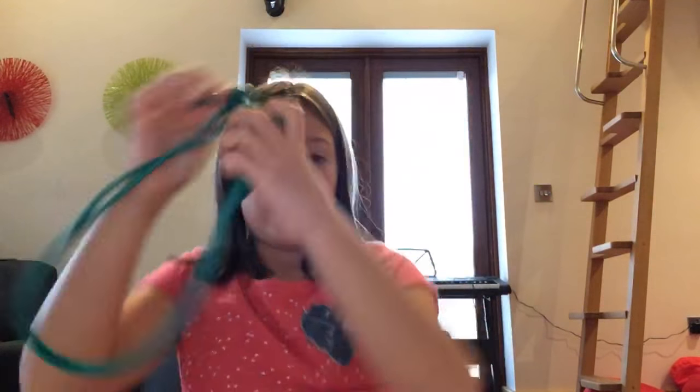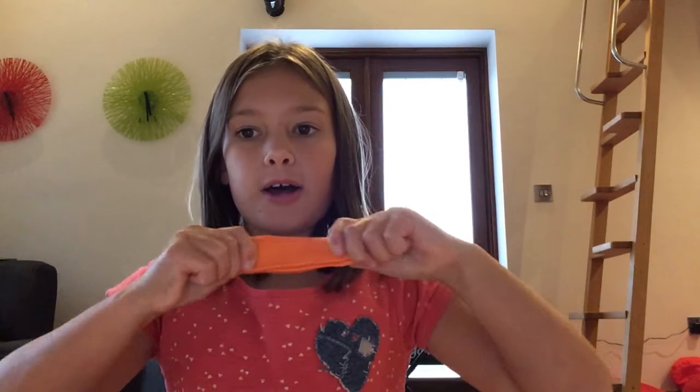Now let's go on to my next slimish putty. This is probably one of my favorites. I got it from Thingy Bobs in Attleboro, where I live. This is like — it smells like orange, if you didn't know, because it's called orange.